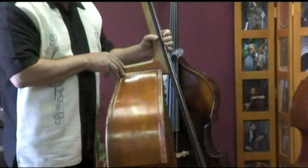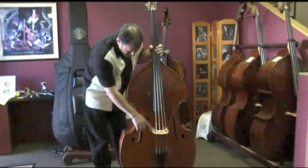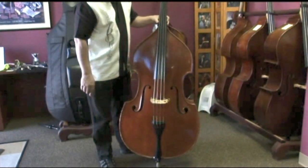Turning the bass back around — of course a nice ebony fingerboard, an adjustable bridge, and an ebony tailpiece is what's on here now.